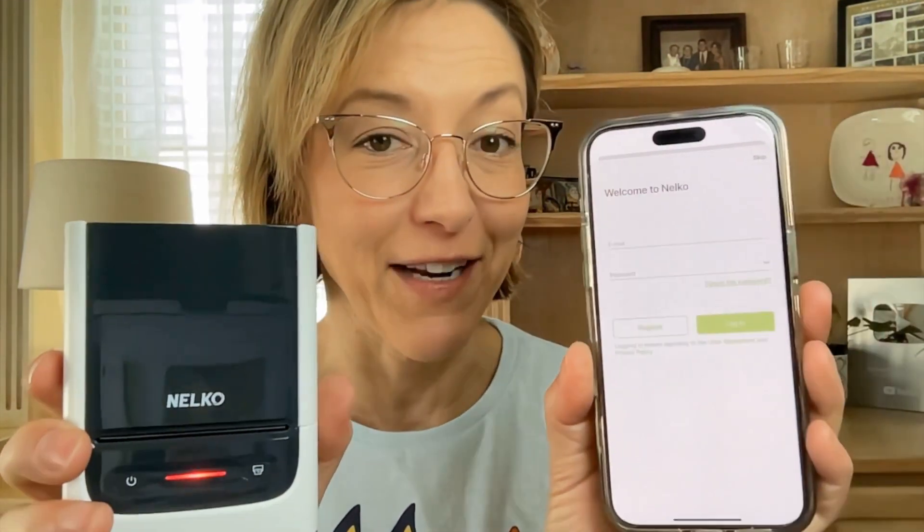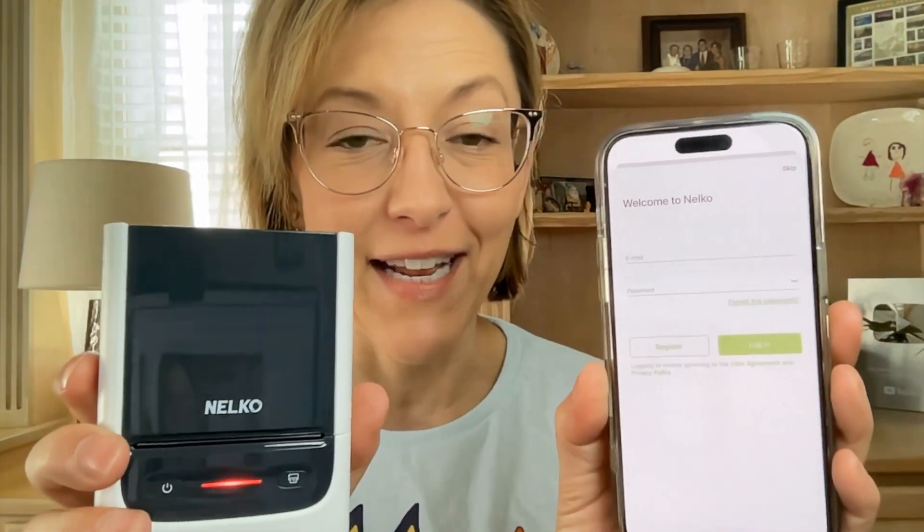I'm going to enter my email, set up an account, and then I'm ready to go. You can see I have a connection, I'm logged in, I have my label printer. Love the small size of this handheld — this is just really really nice. You charge from the bottom.